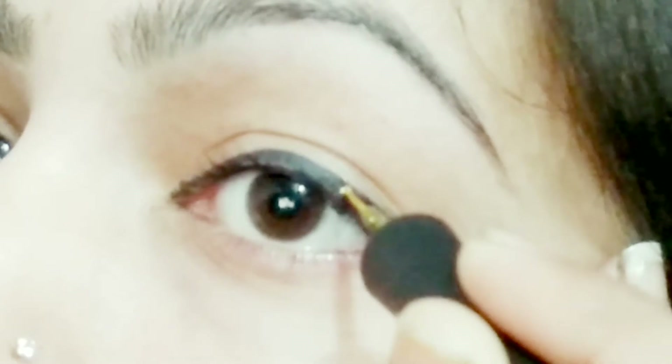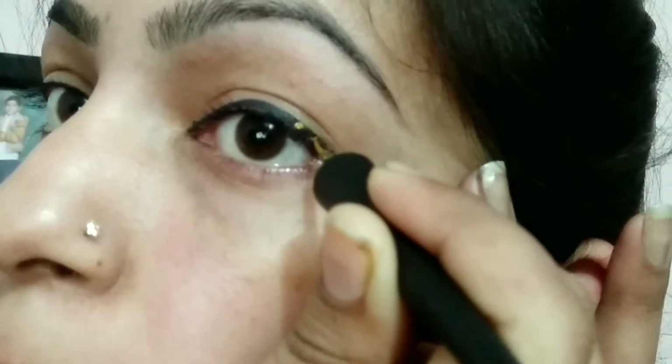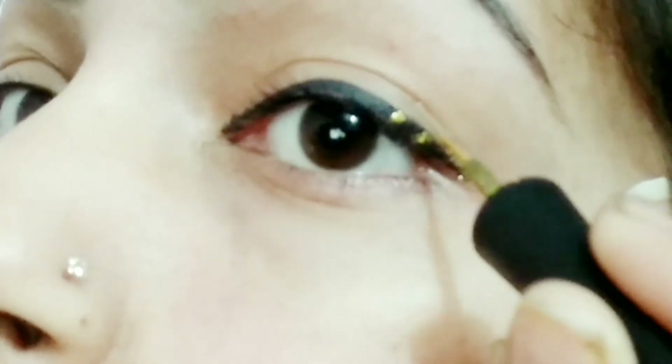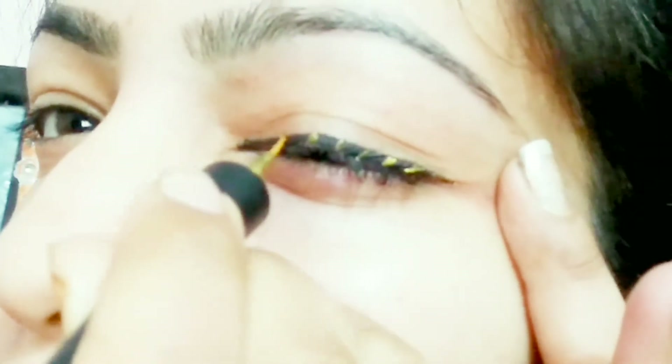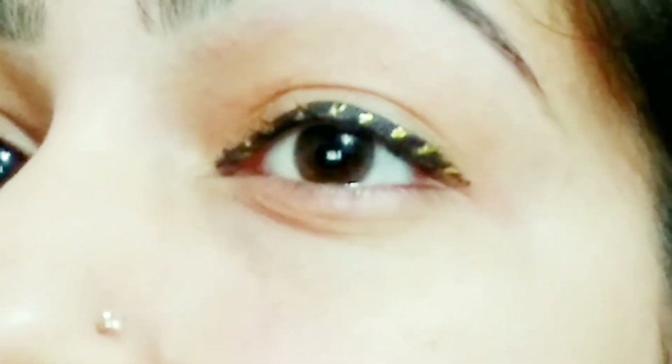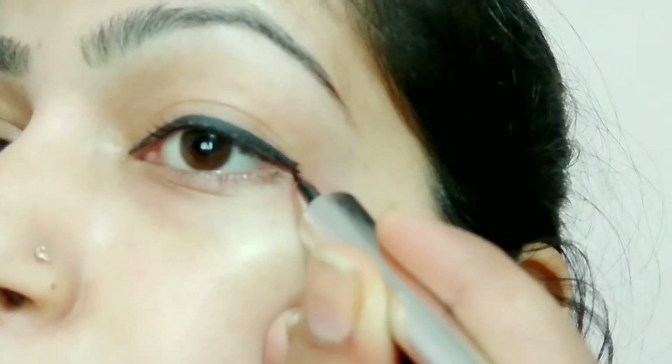You can create these lines in the center, then go to the last one. You can create two dots for this eyeliner style. First of all, you have to create a simple eyeliner.